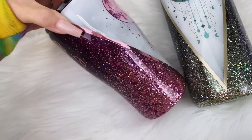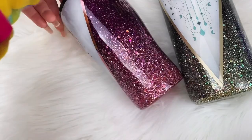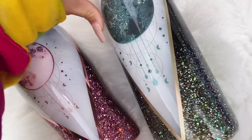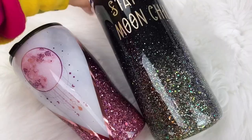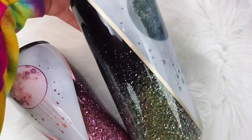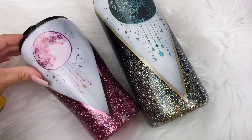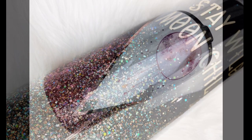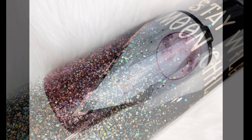That's it, you guys. I know it's a lot of steps and this one was not very easy, but it is one of my favorite designs — it just looks so classy, elegant, and beautiful. Thank you so much for watching. If you liked it, please give us a thumbs up, subscribe to our channel, and hit that bell button so you don't miss a new video. We upload every Wednesday and Saturday — see you soon!